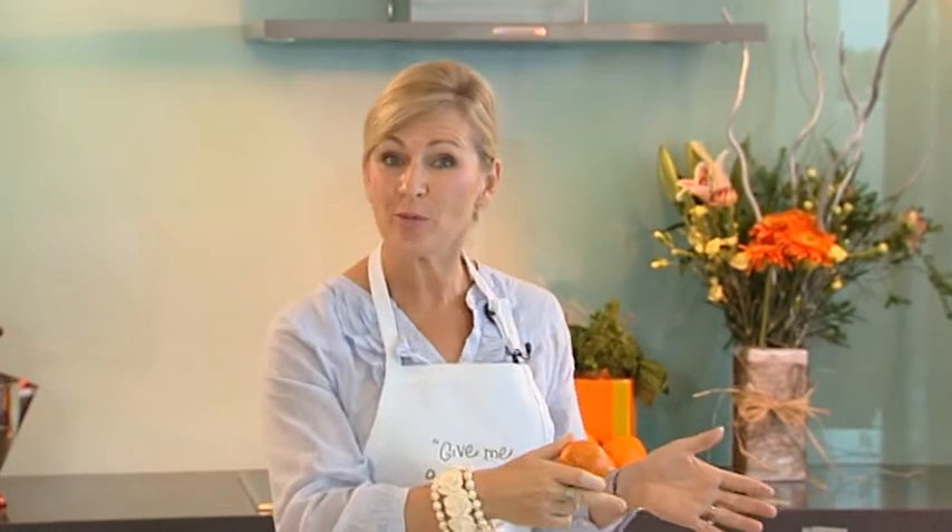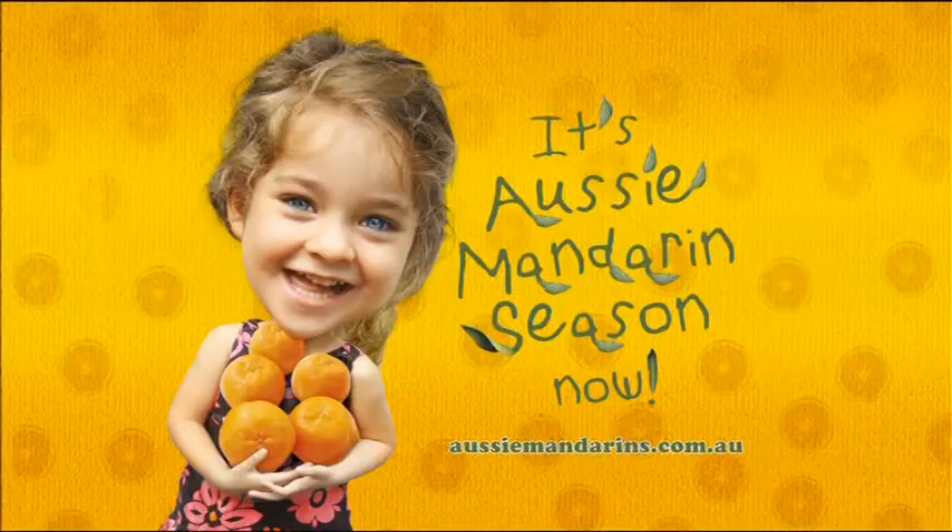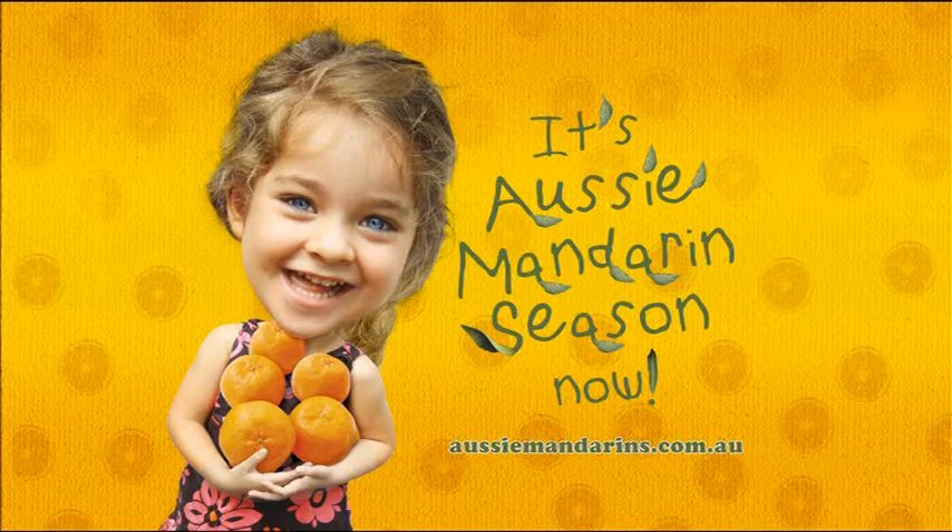With more than 10 Australian varieties of mandarins available from April through to October, there's plenty of time to discover the wonders of cooking with Aussie Mandis. For more sensational recipe ideas, visit aussiemandarins.com.au